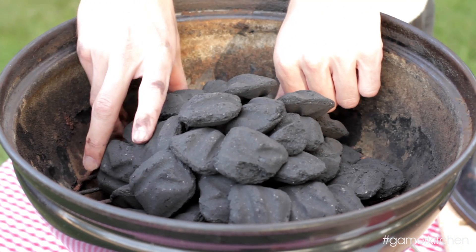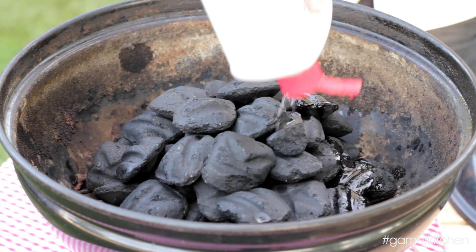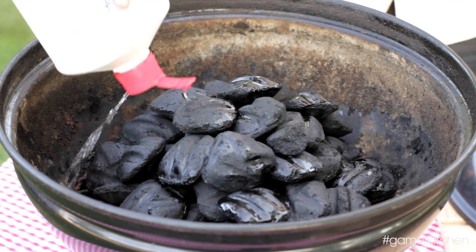Some people argue that fluid can impart a chemical taste to the food, but if you're just getting started grilling, it's the easiest to use. Add the lighter fluid over the coals, concentrating on the coals towards the bottom. Be generous with the amount of lighter fluid, but don't get carried away either.